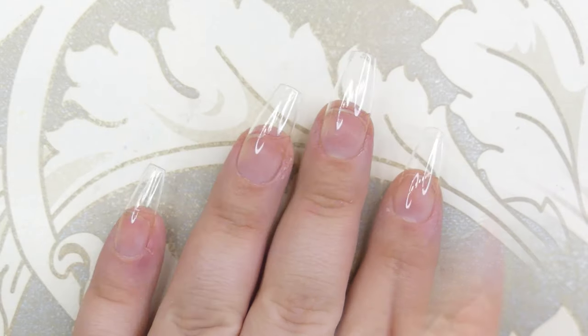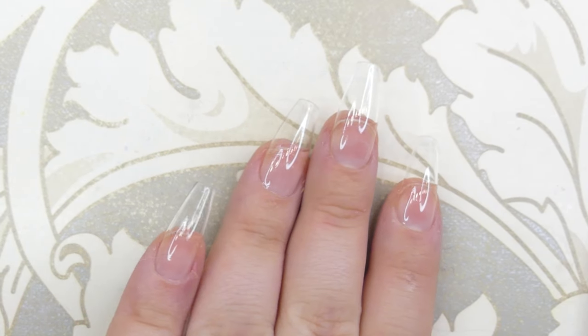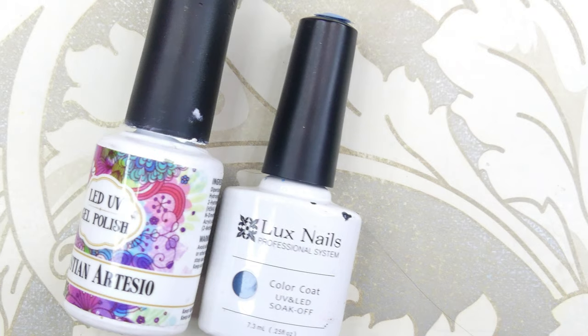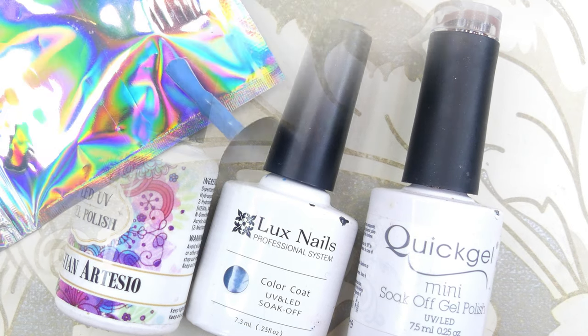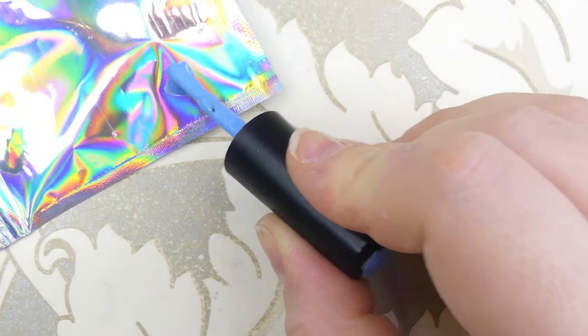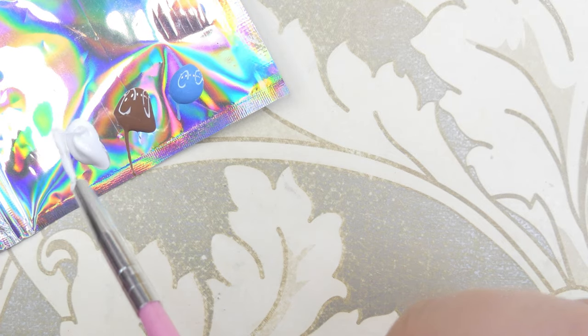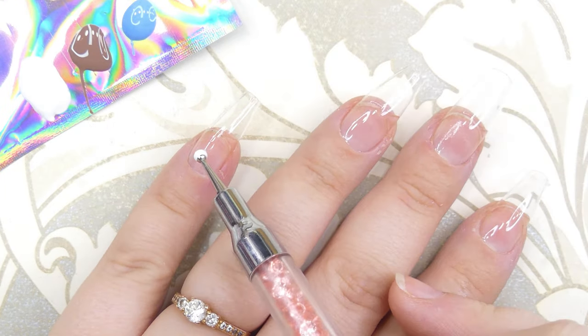For today's look I'm starting off with full cover clear tips. I asked you guys what colors you would like to see on today's video, and 56 percent of you on Instagram voted for blue, white, and brown. So we're starting off with these colors.